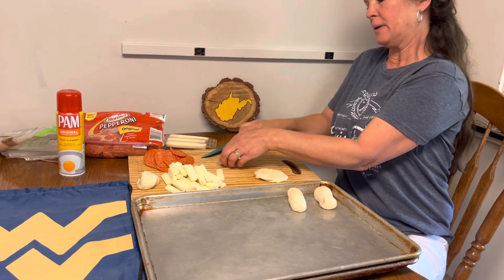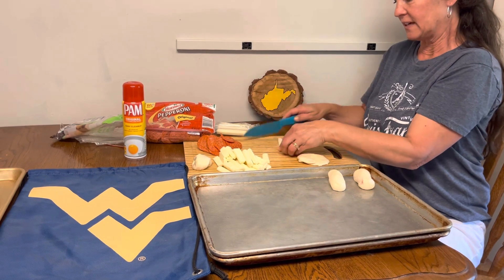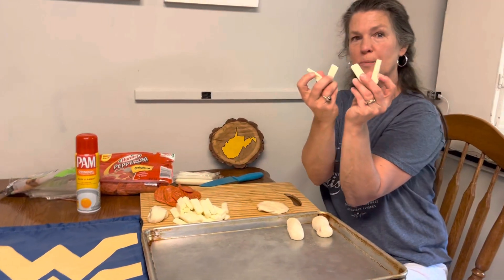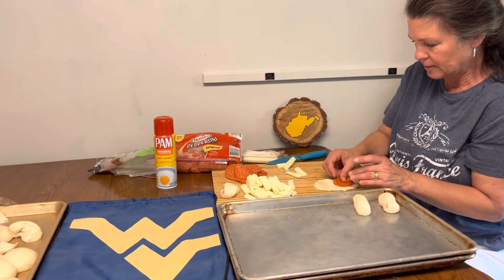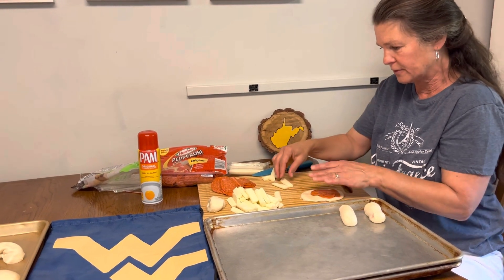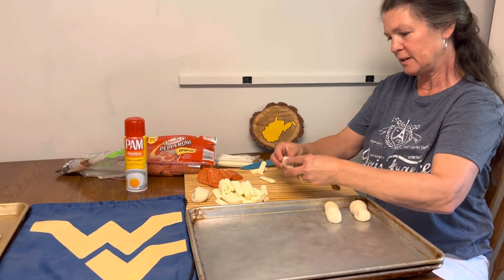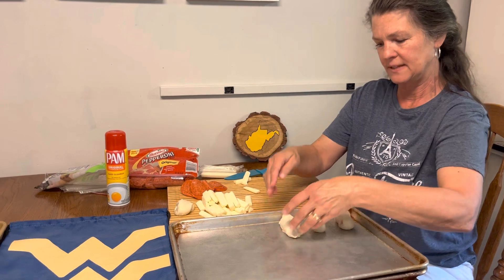Then you pop it out of the plastic and cut it in half again sideways. So each stick is good for four pepperoni rolls. So then you smush out the dough, put anywhere between five and eight pieces of pepperoni, depending on how pepperoni-laden you want it. Put the little cheese stick in, roll it up real good, pinch the edges real well, and put it on a spray pan seam down.